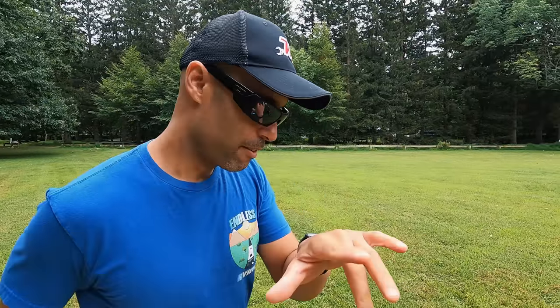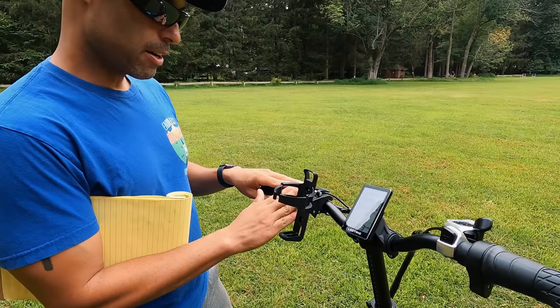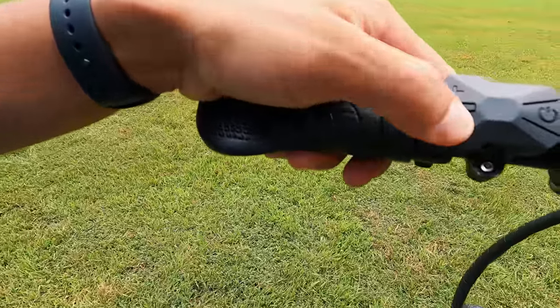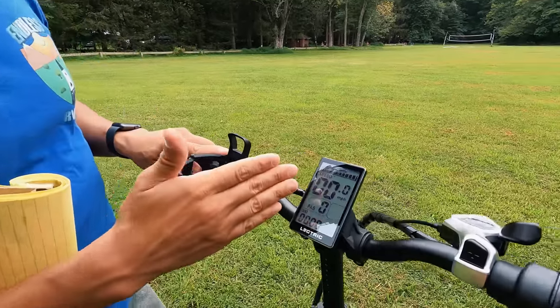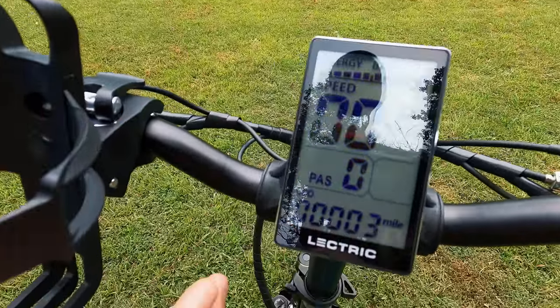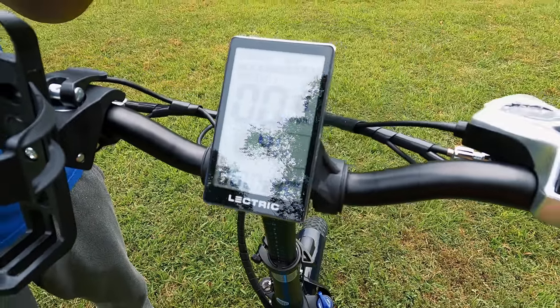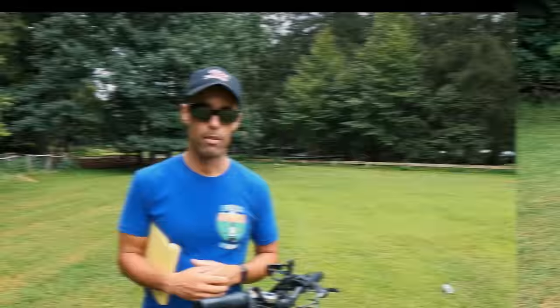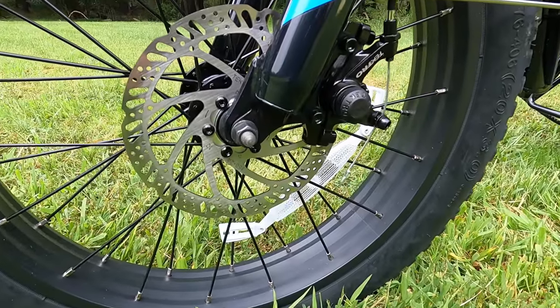Up in the handlebar cockpit area, at this price point you get more basic components. On the left side you have a controller with plus and minus buttons and a power button. The LCD screen shows your battery level, speed, and PAS setting which goes from zero to five — zero being no assist, five being the bike doing almost everything. It also displays average speed and both trip and cumulative odometer.